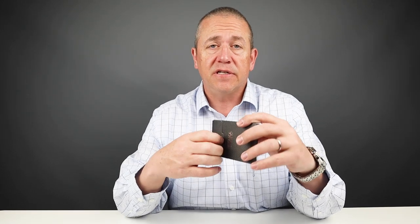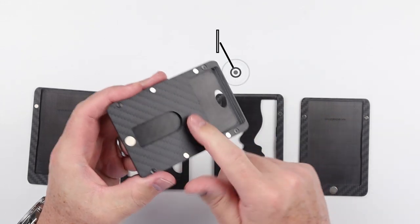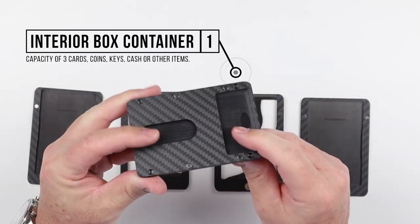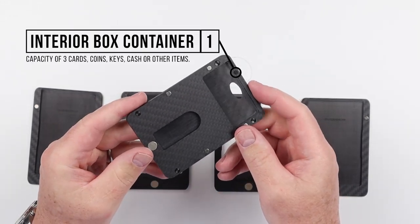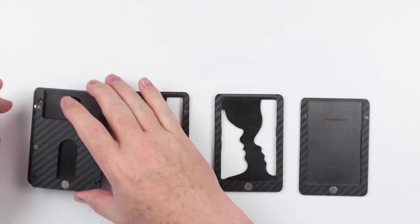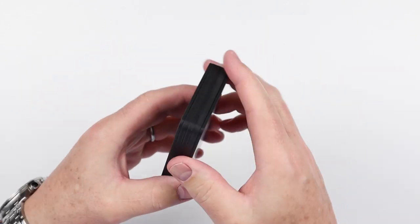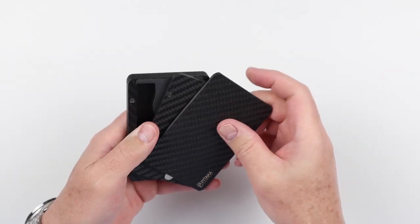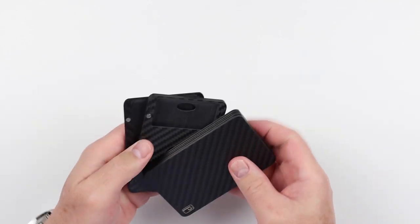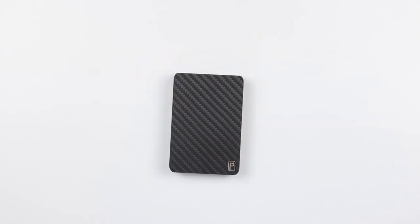We did actually buy one of the accessory options — this is the box layer. The box layer is where you can put coins, extra cards, keys, SIM cards if you want. It's just a kind of carry-all. With all of the systems here, it just attaches and adds onto what you already have, providing that box capability. You want to look at it from the back here. And that is a review of the features of the Pitaka Mag-Ease wallet.